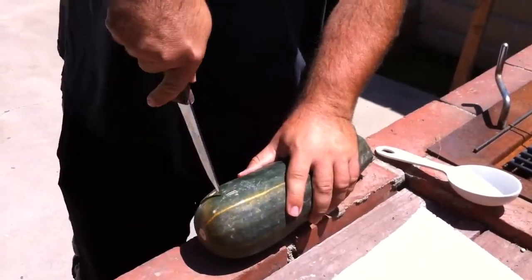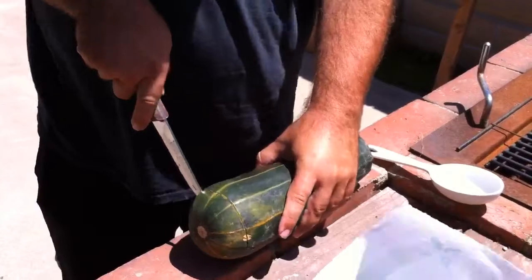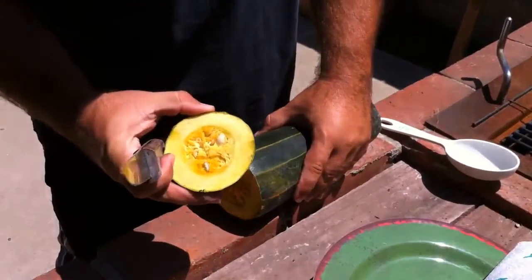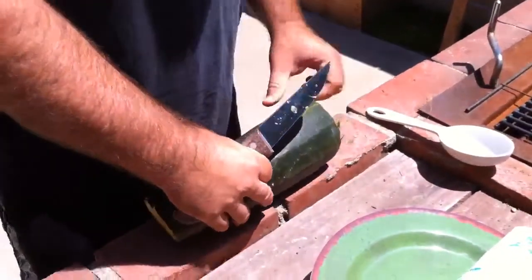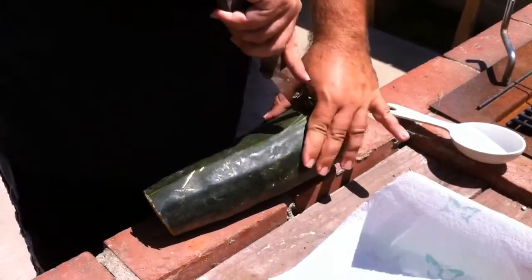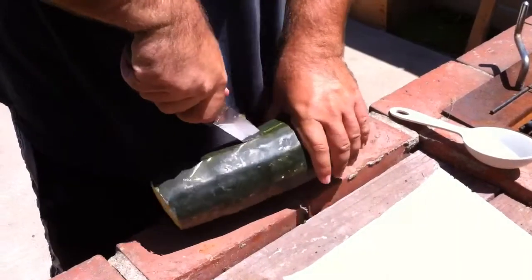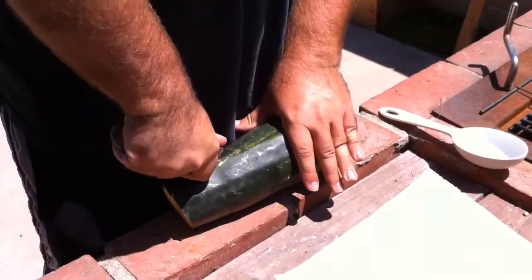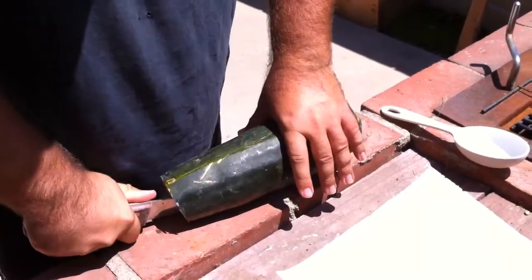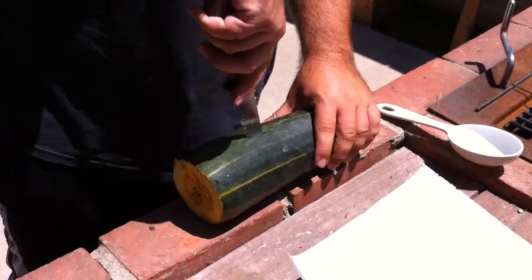We'll cut off both ends. See the seeds in there? So we want to get those out. You're going to sacrifice some doing it like this, but there's plenty in there. You want to use a sharp knife — not a skinny or slender sharp knife. You want something that can hack because this thing is really woody at this point.